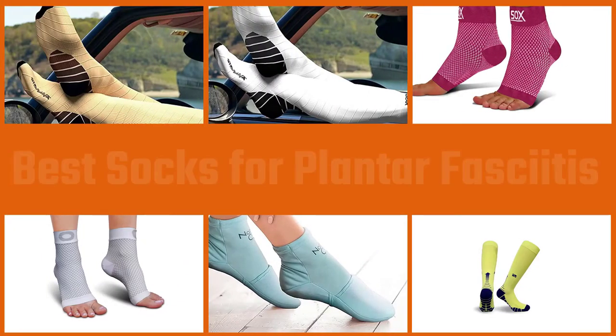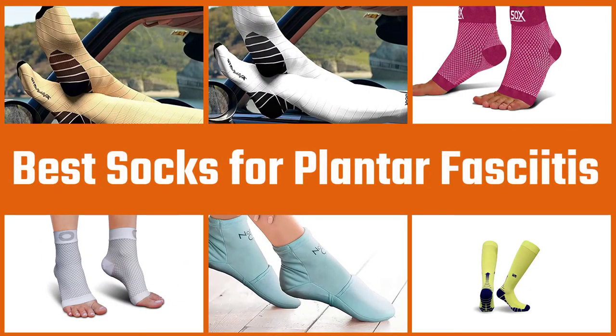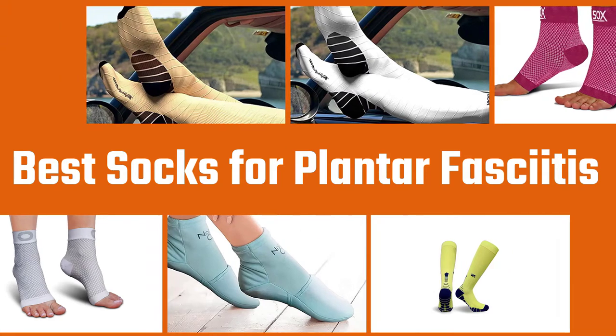In this video, we put together five of the best socks for plantar fasciitis available on the market. Watch on to discover what each has to offer, how they differ, and which one will suit your needs most closely.